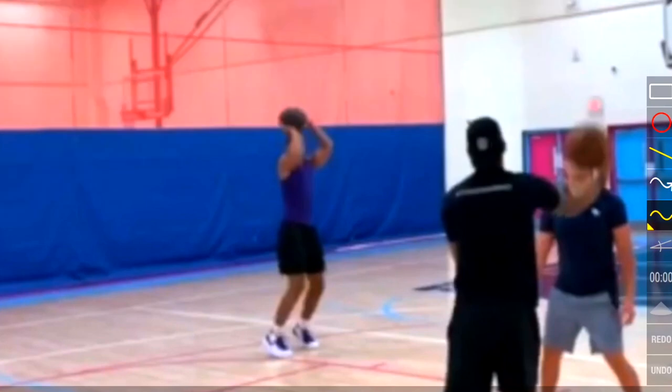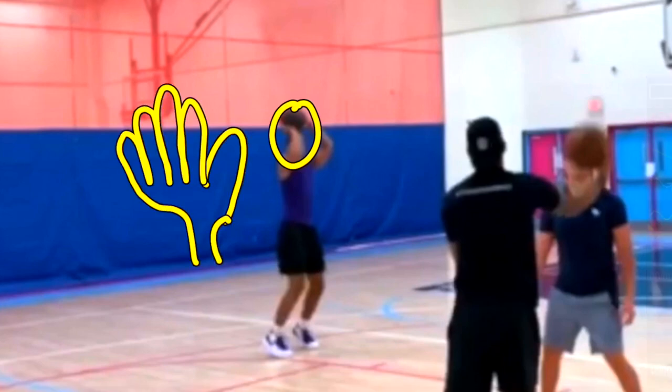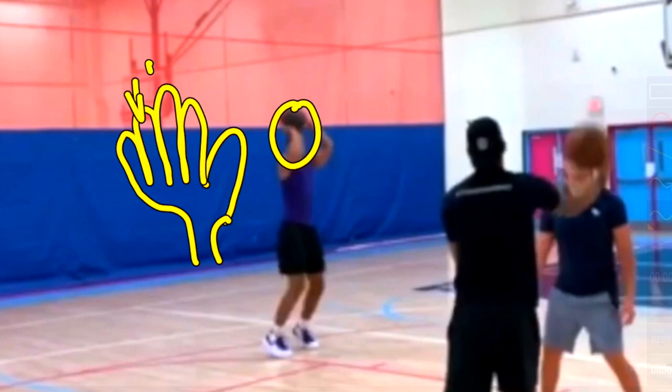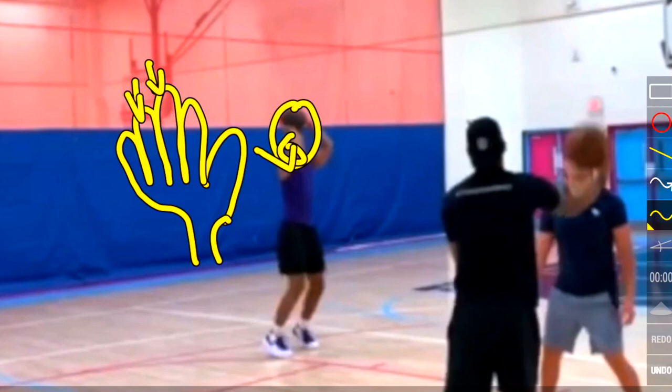That doesn't usually affect many players' shots. Usually when a shot form looks like this, what you're going to see is the ball go off of the ring finger and middle finger when the elbow is slightly out from the ball.